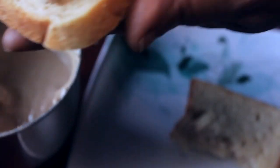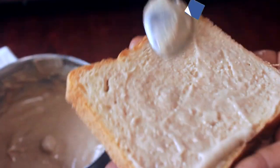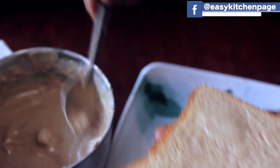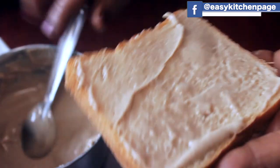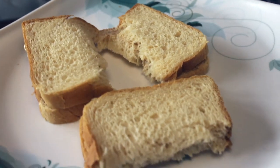If you go to the office or school, this will be an easy breakfast. You can eat it anytime — it will be an easy breakfast.